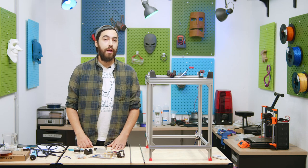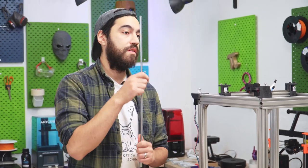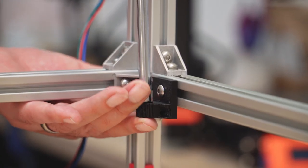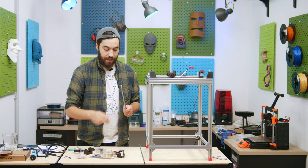Today's video we'll be talking about hotends, extruders, and heated beds. We mentioned briefly in the last episode that we need these steel rods to stabilize the bed. We just have a printed part here that will connect to the aluminium profile — one in each corner — and we're going to connect those to the bed with these little bearings.